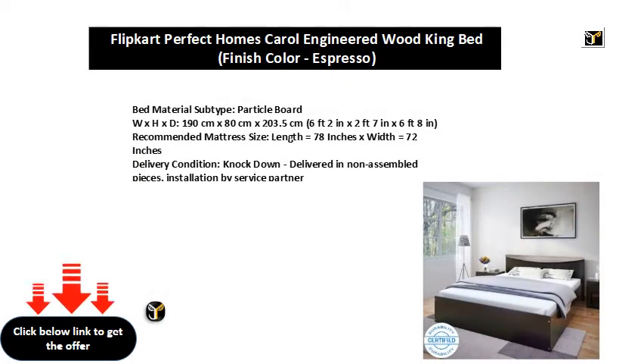Bed Material Subtype: Particle Board. Dimensions: W x H x D — 190 cm x 80 cm x 200 and 3.5 cm (6 feet 2 in x 2 feet 7 in x 6 feet 8 in). Recommended Mattress Size: Length 78 inches x Width 72 inches. Delivery Condition: Knock Down — delivered in non-assembled pieces, installation by service partner.